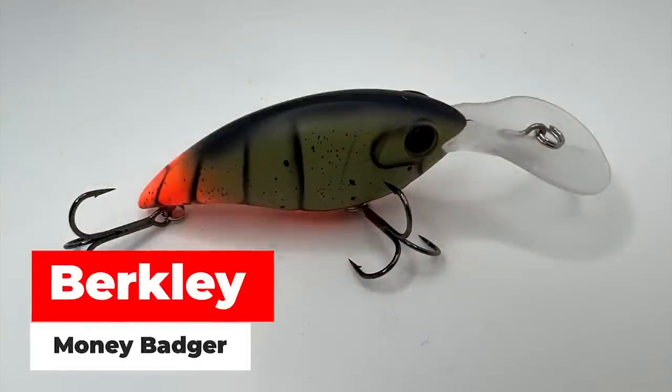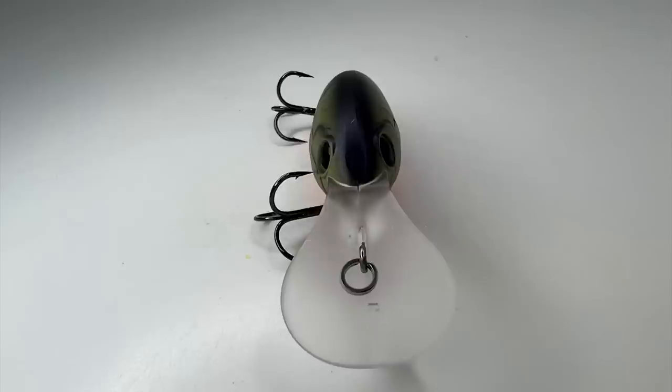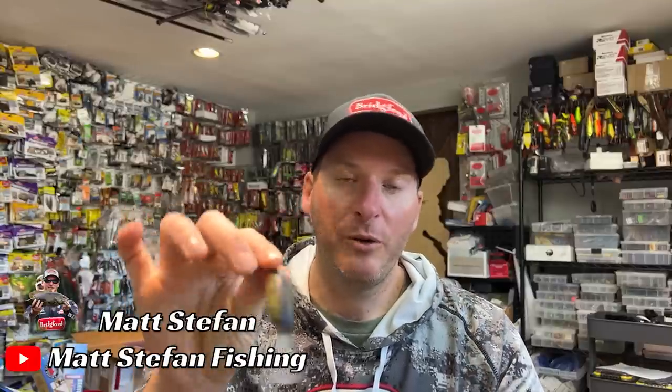Fish the high-percentage places — use side-imaging gear or just your eyes. For me, I prefer throwing big wide-wobbling crankbaits like the Berkley Money Badger. A wider wobbling bait deflects off rock better than crankbaits with less side-to-side motion. That wide wobble does two things: it makes the bait snag less, and because it deflects off rock better it creates more opportunities for a reaction strike. I like to throw a wide-wobbling crankbait anytime I'm fishing riprap in spring because it tends to trigger more strikes.